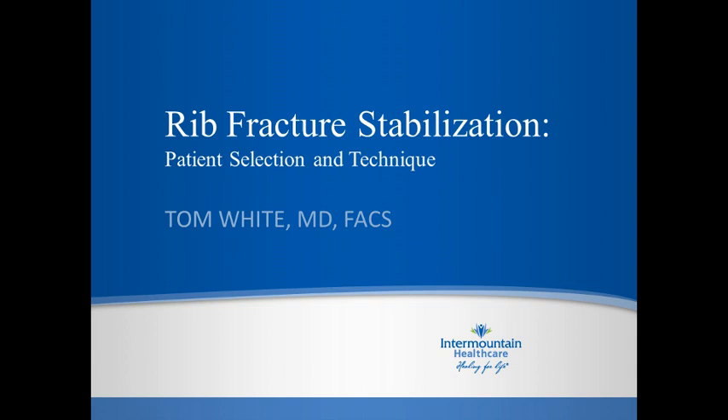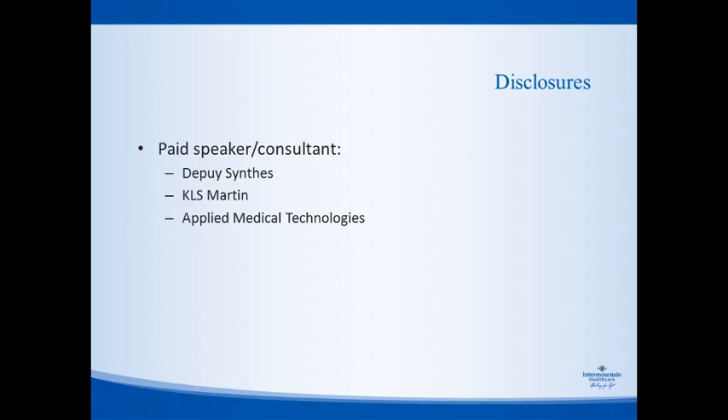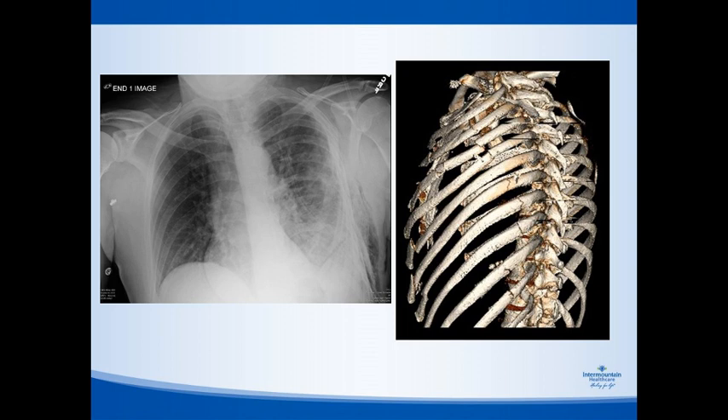Thank you for the opportunity to join you today. This is a case from Monday this week — contemporary and illustrative of a fairly typical patient we encounter on our trauma service. You'll notice from the CT scan that the patient has multiple left-sided rib fractures: a distinct posterior fracture line, an anterior fracture line, and some lateral fractures. Using the radiographic definition of flail — two consecutive ribs fractured in two or more places — this patient actually has two separate flail segments.